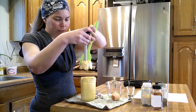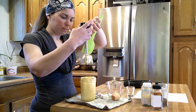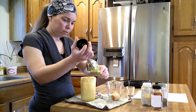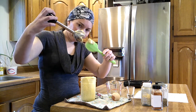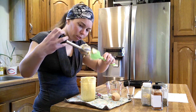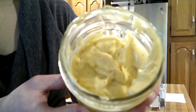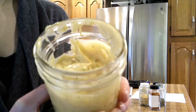Make sure we get it all back into the jar. Make sure you clean out the underside where the blade is on your immersion blender. Everything is all emulsified — okay guys, here is our finished miracle whip mayo.